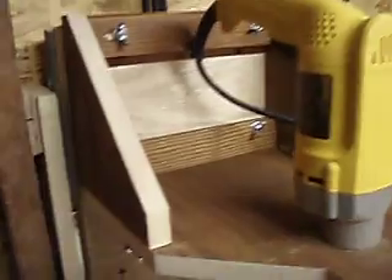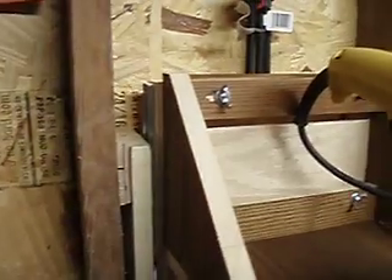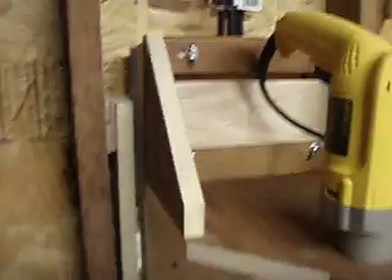Then that whole thing is mounted on a bracket here, which mounts to a slide that's on 24-inch heavy-duty drawer slides that I got at Home Depot for $17.